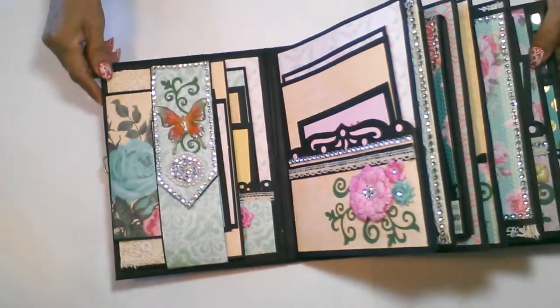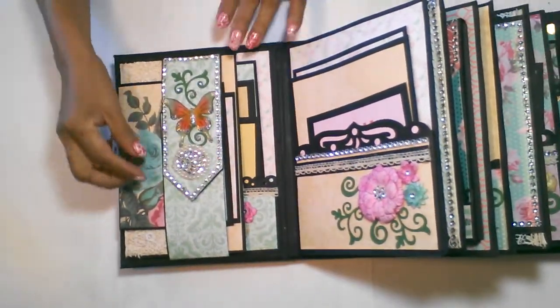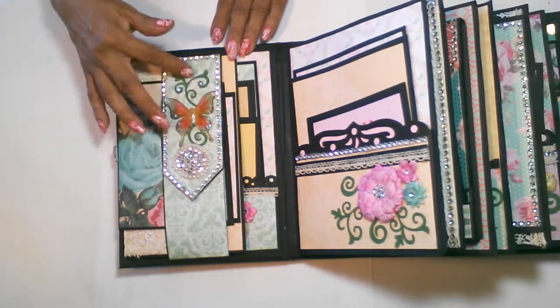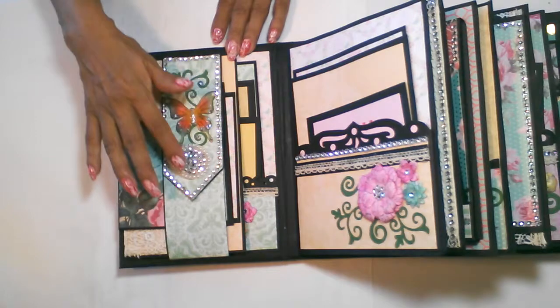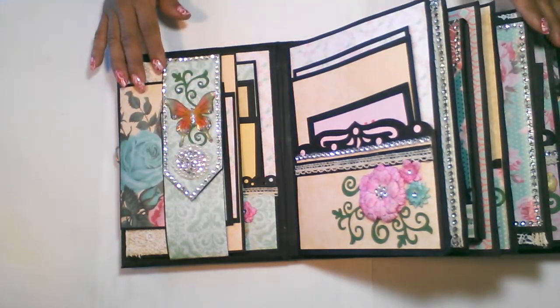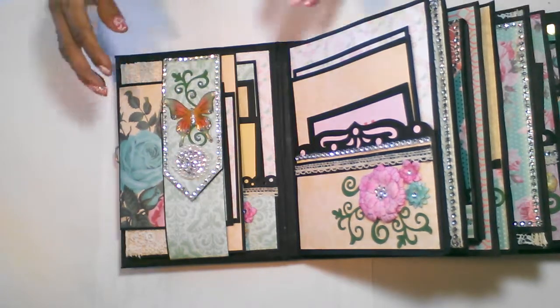On the first page, I created this belly band with the butterfly and the flourishes, and added the bling on the front of it. On each page, I try to include bling on every page.